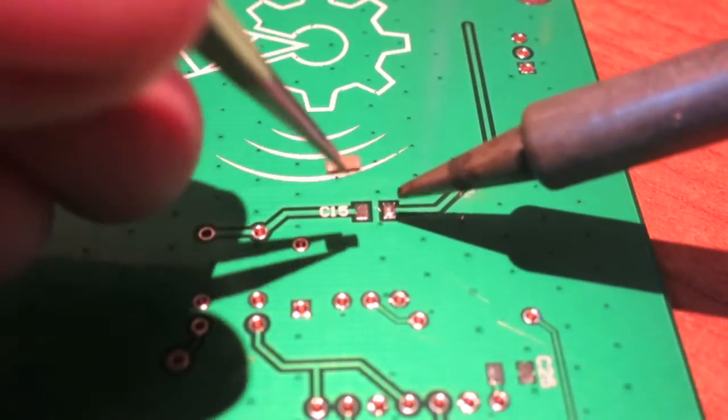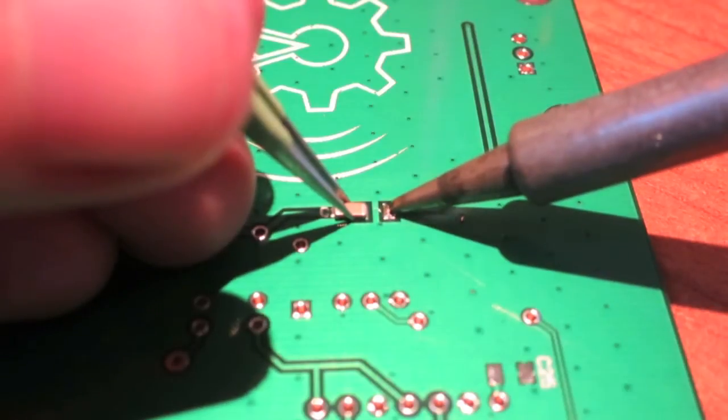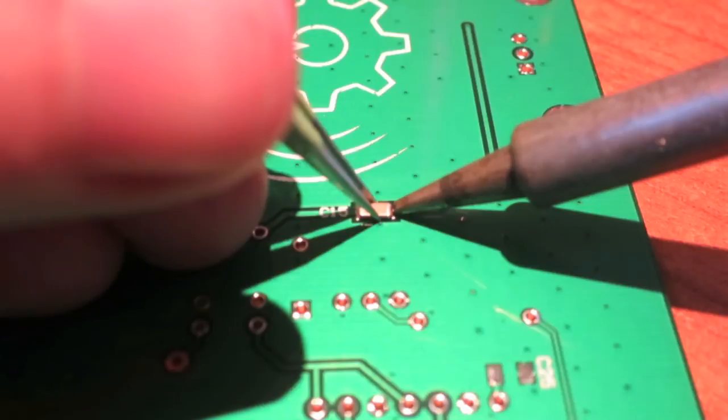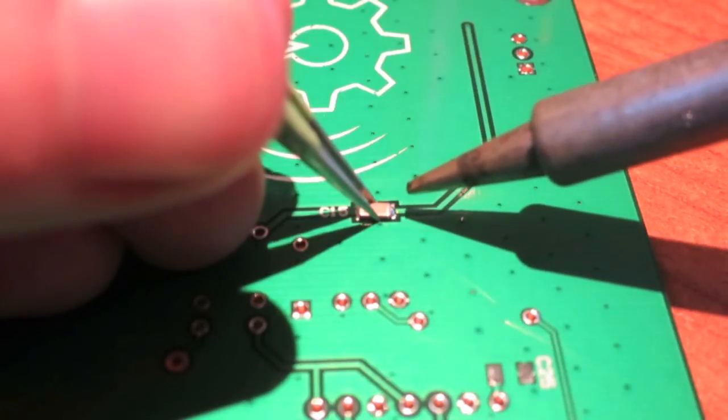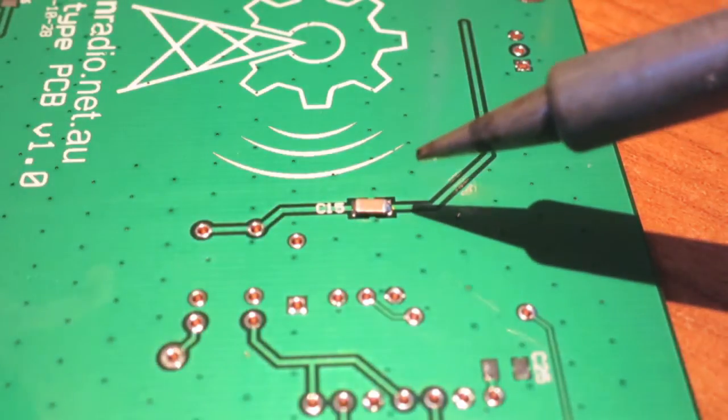Then we grab the component with our tweezers, heat up the pad, and slide the component over the pad. Release the heat and now the component is tacked down on one side.